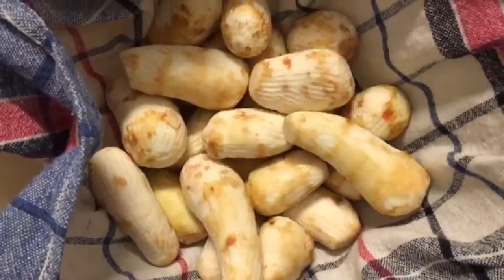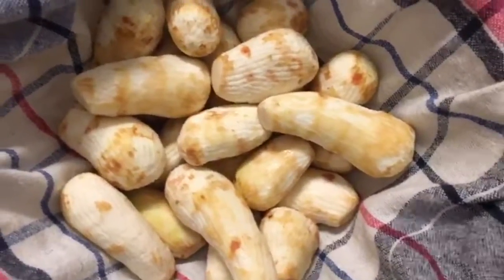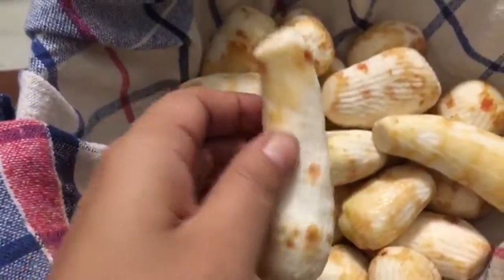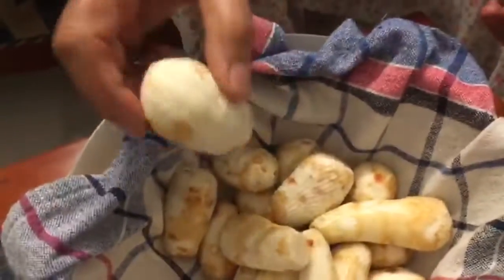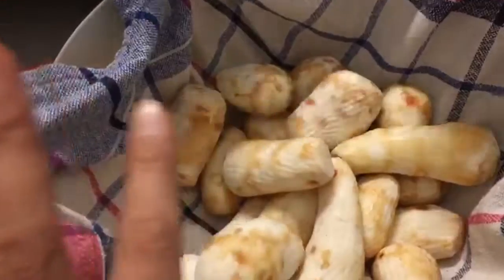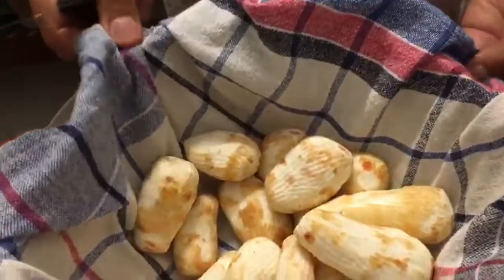Today mom is making oil-free arbi. She has just peeled the arbi. First, you wash the arbi, then cut it, and then steam it.